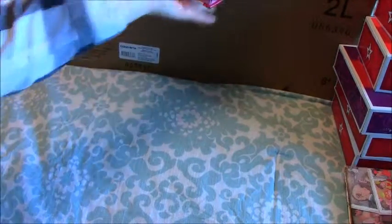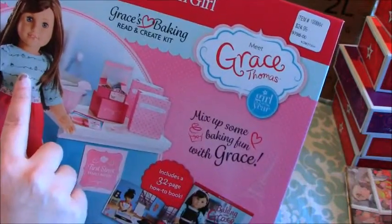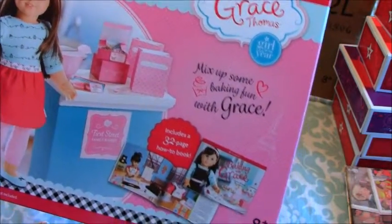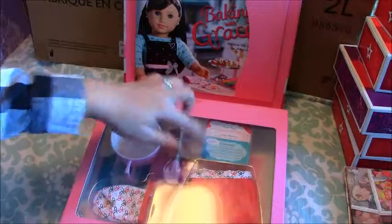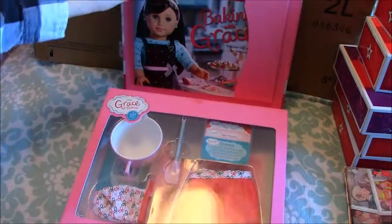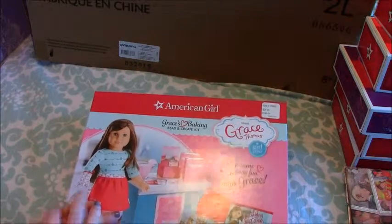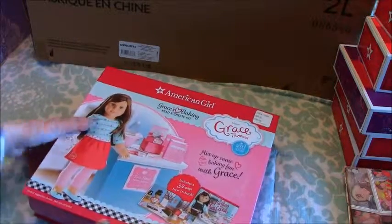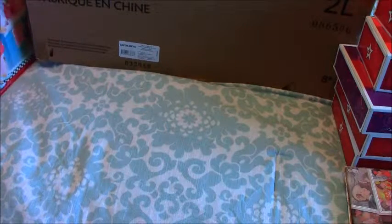I was also able to get this awesome Costco Grace's Baking Read and Create Kit. Inside, it has the Baking with Grace book, and it comes with a little apron, a little spatula, and a mixing bowl. I was pretty excited to pick this up. I know they're going on eBay for a lot of money right now, which is kind of crazy. My son gave that to me for Christmas.